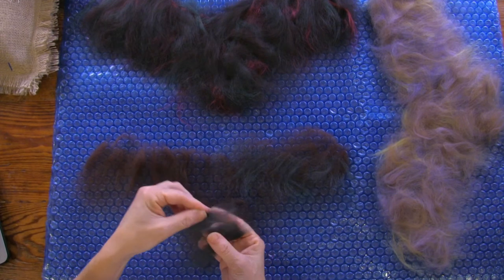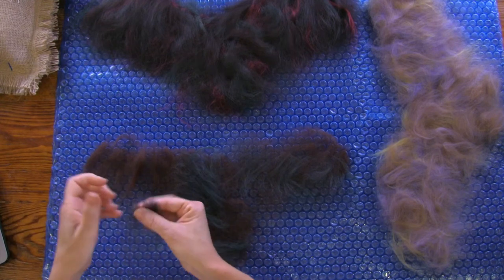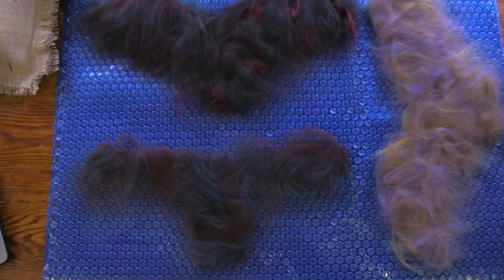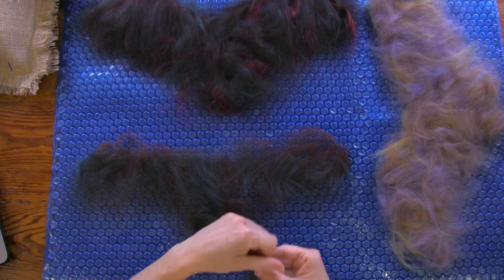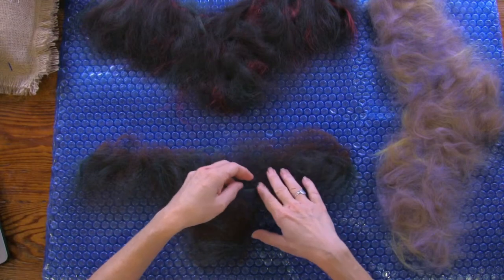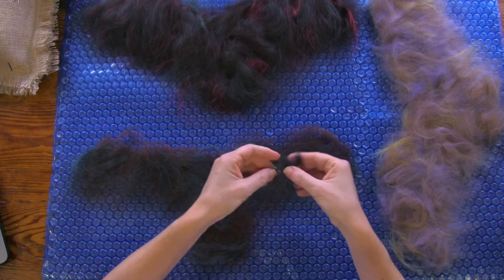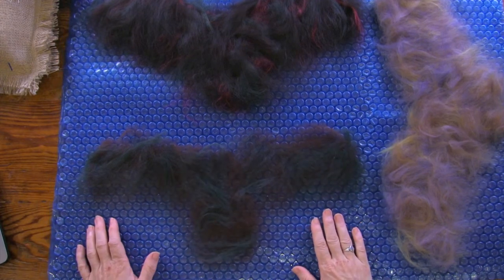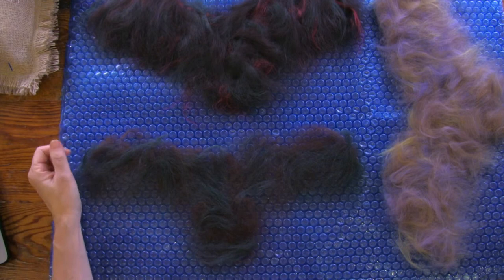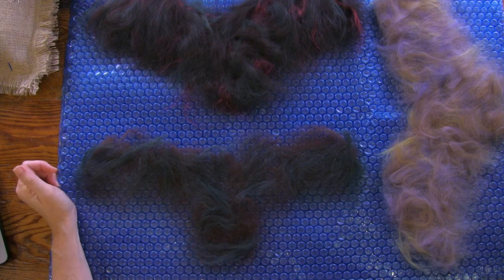These are very thin, webby pieces — you don't want a ton of silk in your project. Someone noted a bicep showing from the wet felting workout! Someone with old eyes is concerned about not seeing the black armature against dark wings. Maybe I can wrap the armature in something a little lighter today to create better contrast.